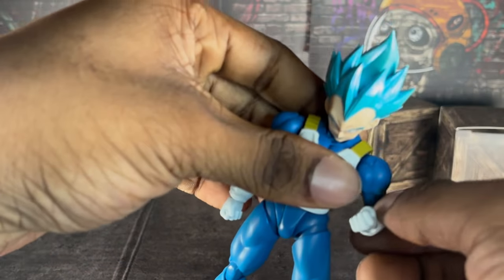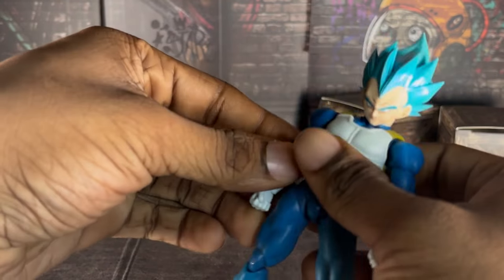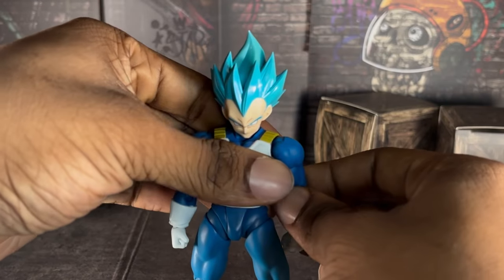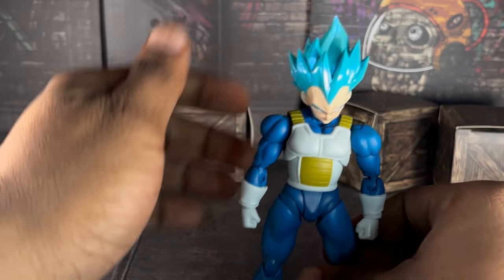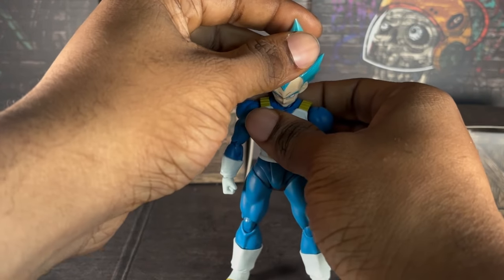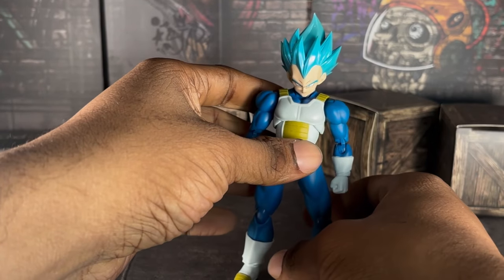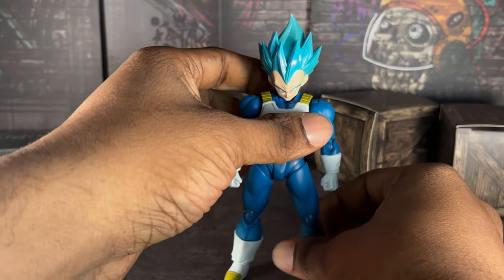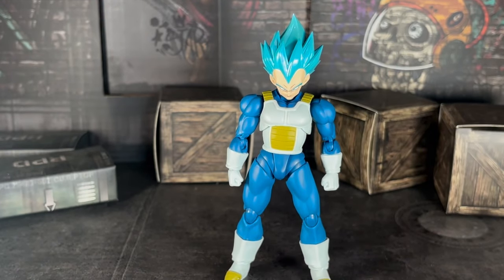Alright, sorry I'm not talking a lot — I'm just looking very deeply at this figure, because oh my goodness, Tamashii cooked with this guy. I'll say this: if you don't have the regular Super Saiyan Blue Vegeta, this is a pretty good alternative. We're gonna go on to his accessories. He doesn't come with a lot of accessories, but hey, it is something.